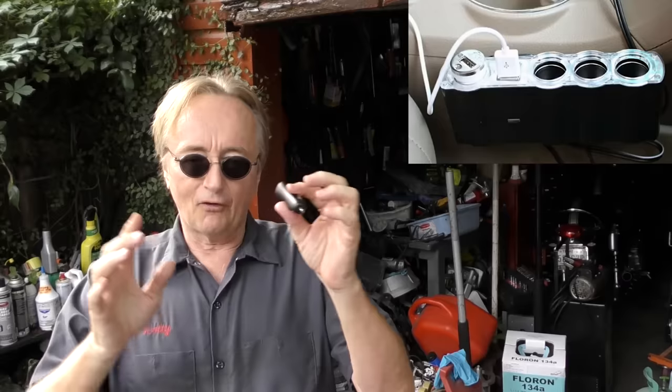The worst problem I ever saw was on a customer's Subaru — it had a bunch of plugs and the kids were always running stuff. One day they got in the car and it wouldn't start. I hooked up my scan tool and couldn't find any particular problems, but since I realized these things can cause your car to go haywire, I looked in the car and found four of these things plugged in all over the place. I unplugged them all, and since it was a keyless ignition I just pushed the start button — and it started right up. Radio interference created by these devices, turning DC to AC and back to lower DC, was interfering with the signal between the key and the computer, and it wouldn't let the car start.